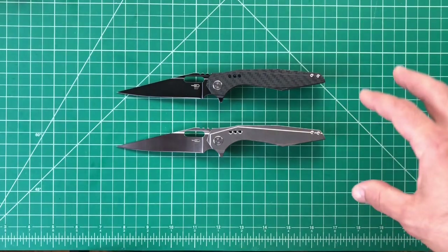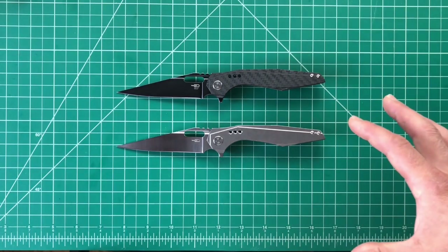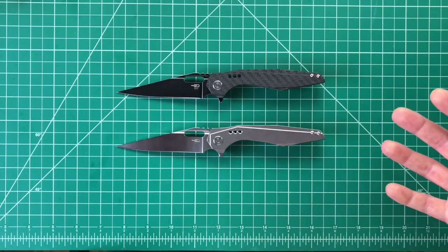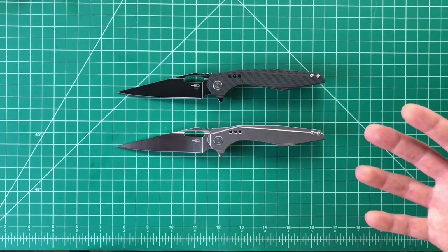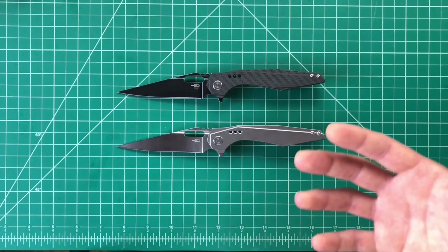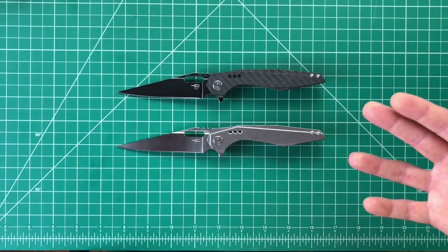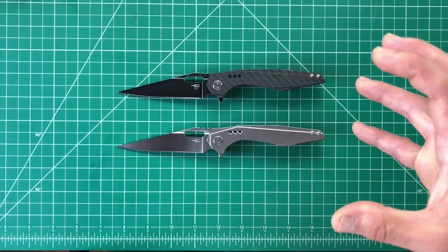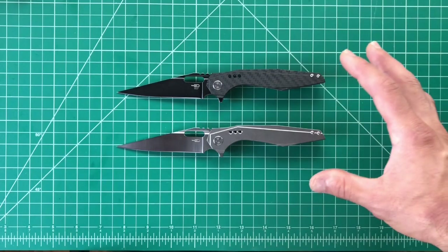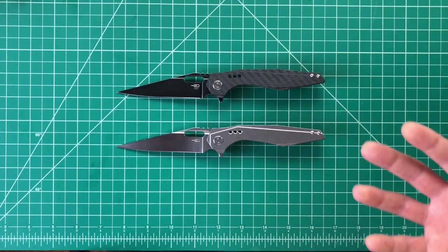Moving right along, I'll talk about my overall view of these knives going in. They weren't knives I was attracted to, to be perfectly honest. I don't think they're all that cool looking — actually, I take that back. I do think they're cool looking. I think they're almost futuristic looking, but I wasn't necessarily drawn to them by the looks.